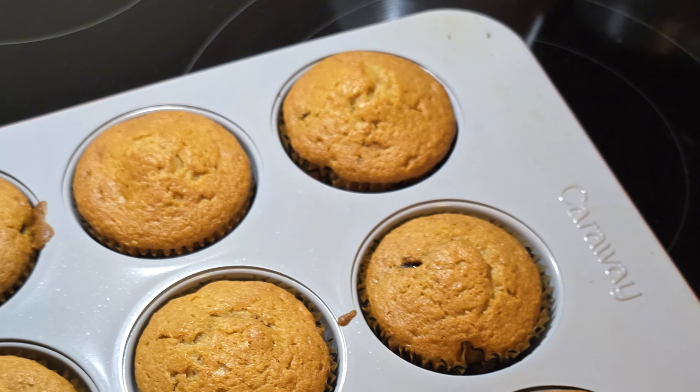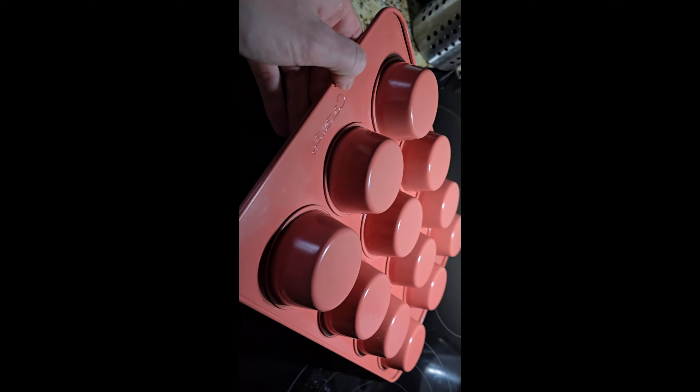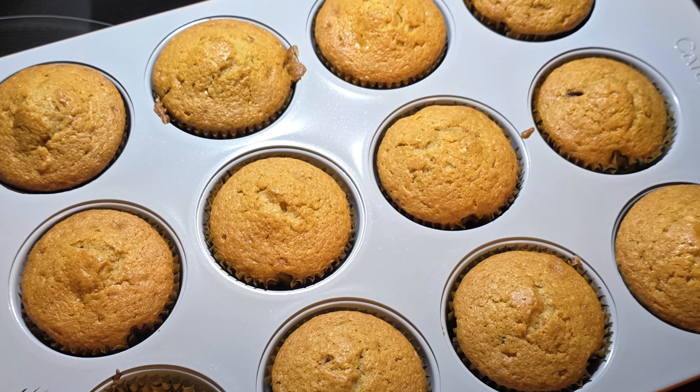I don't always use paper cups and when I don't, items still slide out very well and it cleans up really easily. As long as you clean it well between uses and don't let anything get baked on and dried on, it's fantastic and continues to be non-stick for a long time.